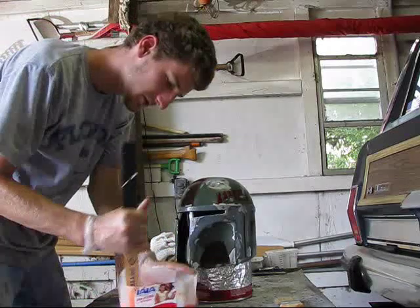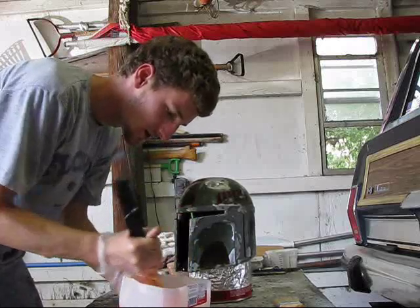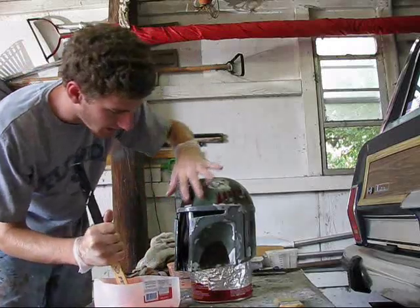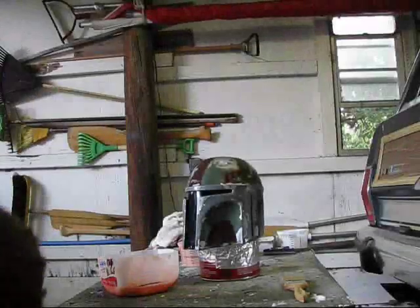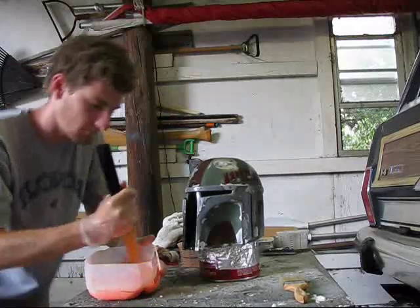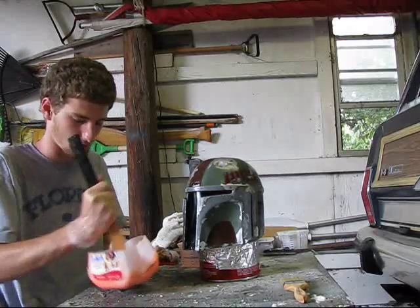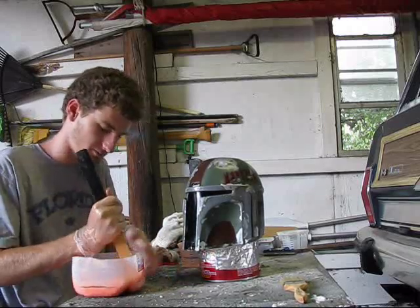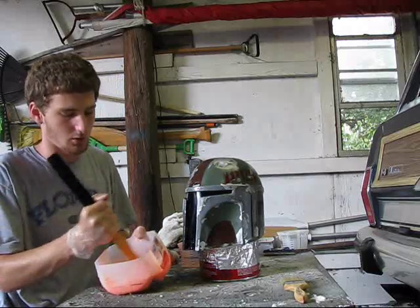We got both parts in there, so we're just going to mix it around real good. Do not add any thickener to this first batch, because we want it to drip down and seep into all the details — this is your detail layer. Sorry guys, my camera died just as I started mixing. Luckily there's plenty of working time. Be sure to mix the two parts together completely, otherwise you'll have sticky spots where it doesn't cure.